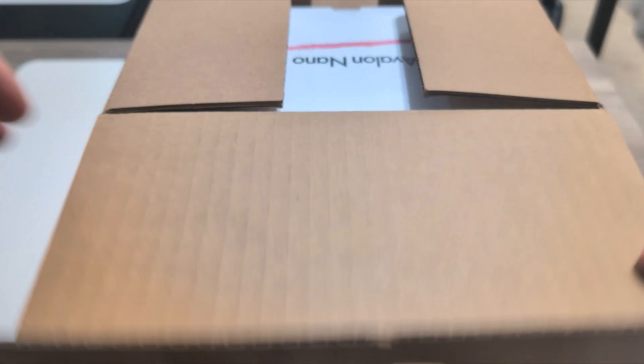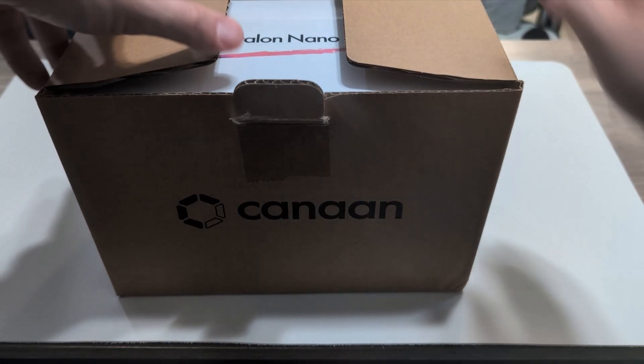Today I'm going to be unboxing an Avalon Nano 3S. I'll provide a brief overview, go through some of its features, and then get it connected to a pool.